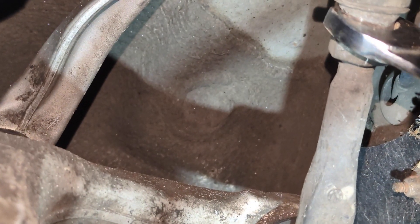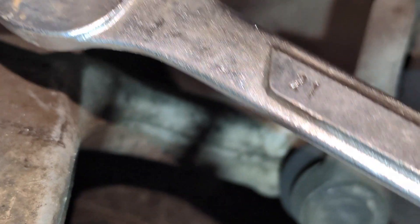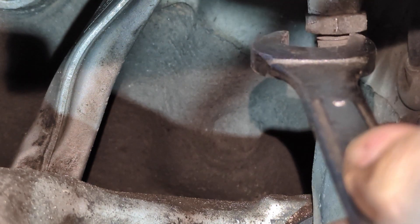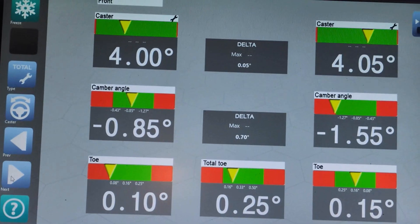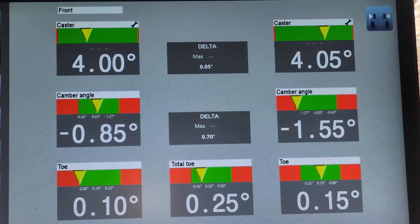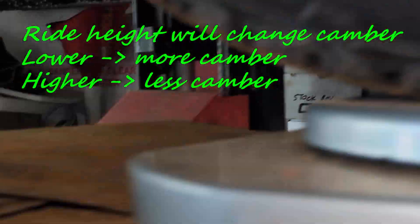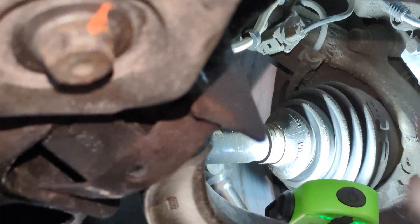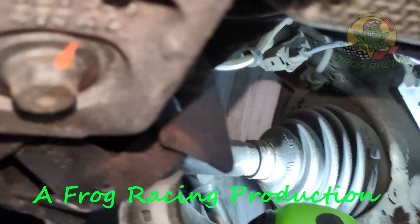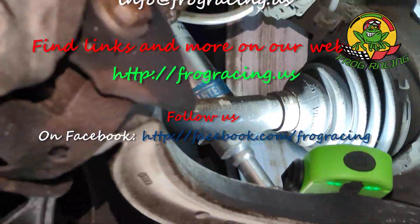That's how you adjust your toe. Once you are done turning with the 19mm, you take your 21mm to lock the nut. My toe is now at 0.15. There's nothing I can really do about the camber — I kept trying to do the same trick as I did in the rear by loosening the lower control arm bolts or the upper ones to push the wheel out, but that's not going to give me much.